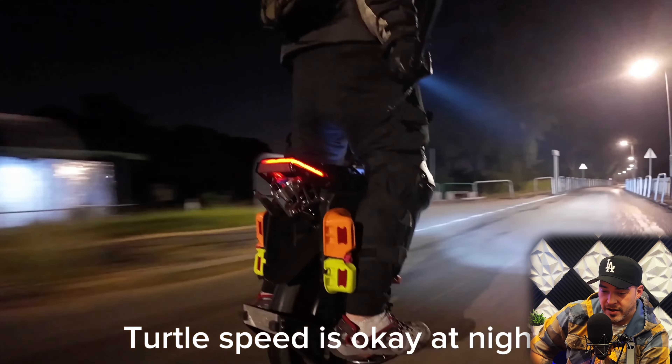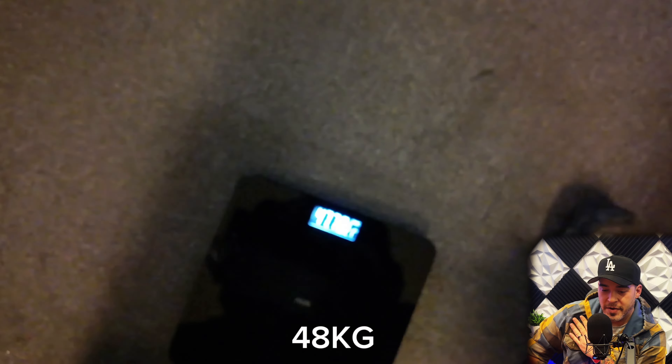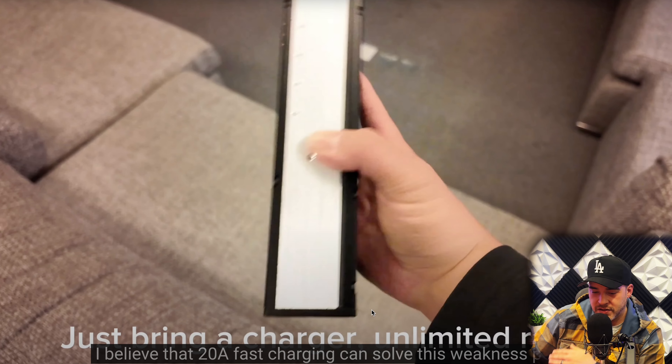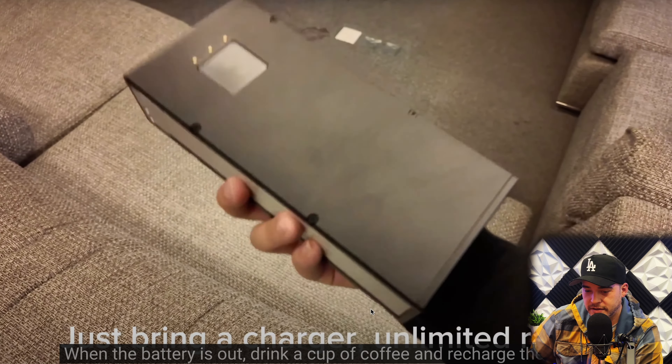The headlight can barely cope with the night — while riding at high speed, it is recommended to carry a flashlight. We measured the weight of the wheel to be 48 kilograms. Although it has an impact on battery life, they believe the 20-amp fast charger can compensate. Are they just trying to sell me this 20-amp fast charger? We've got the Roger charger. Don't listen to these guys.